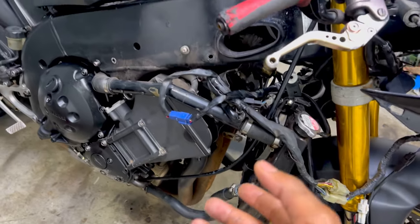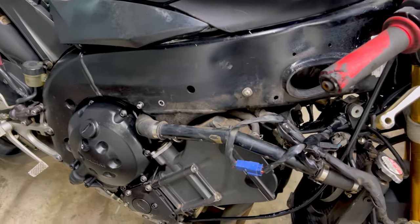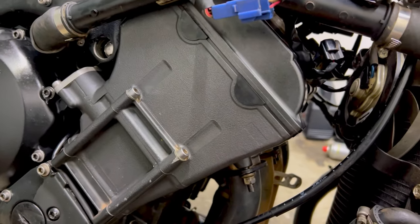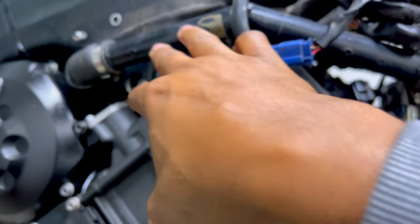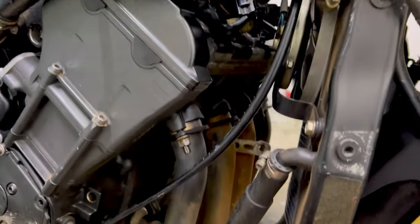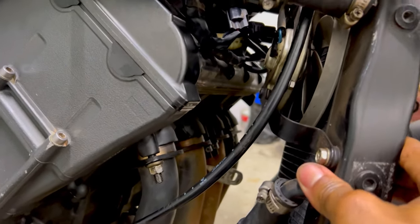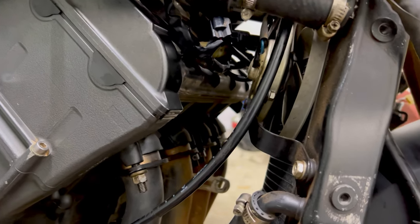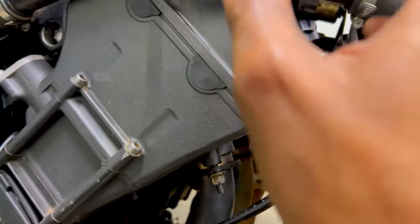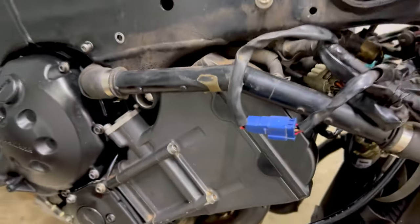We're going to have to replace the head gasket, and we also need to replace the base gasket. We'll strip the engine and while we're there, also check the valves to make sure everything else is fine. To remove the engine, we need to get the tank off, get the air box out, undo the throttle bodies, and undo the engine mounts so the engine can drop forward. We don't think we'll need to take the engine off completely — just get it forward enough to remove the head. The exhaust and possibly the radiator will also need to come off.